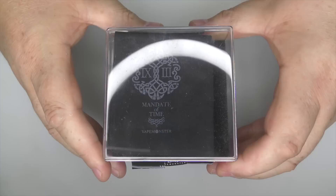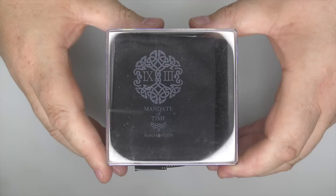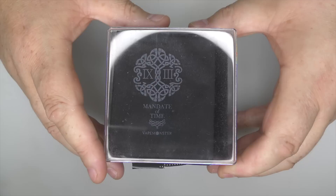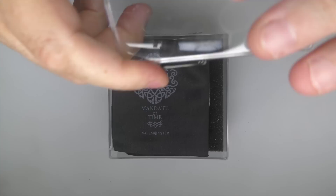Hi guys, Todd here. Today we're going to be showing you something from Vape Monster and this is called Eternity X. Before I get started, I just want to say a huge thank you to Yosef at Steam Spot in Cairo. Without him, this review would not be happening. So Yosef, thank you once again my friend.